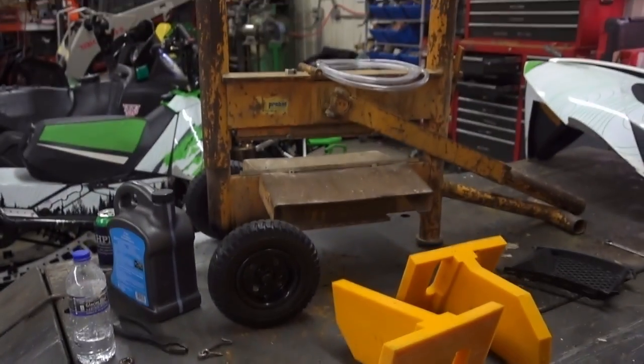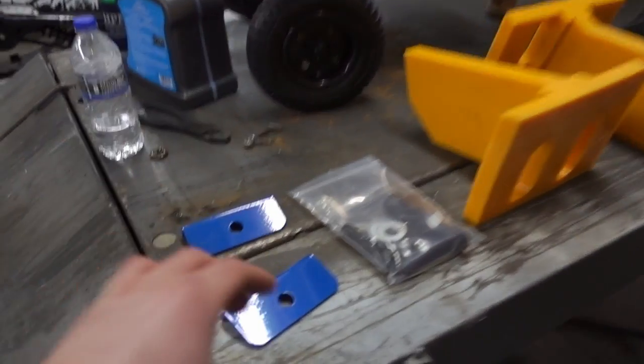If you want to purchase a set of these at any time, go down to the description below — I've got Cage's website linked up there and you guys can order them directly from there. Otherwise you can talk to your dealer and they can get ahold of them too. So those are the two ways you guys can get these things.